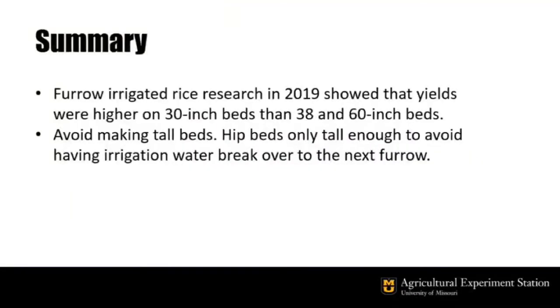Furrow irrigated rice research in 2019 showed that yields were much higher on 30-inch beds than 38- and 60-inch beds. Avoid making tall beds — hit beds only tall enough to avoid having irrigation water break over to the next furrow.